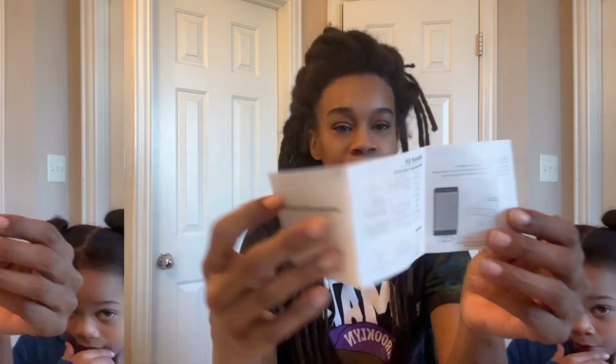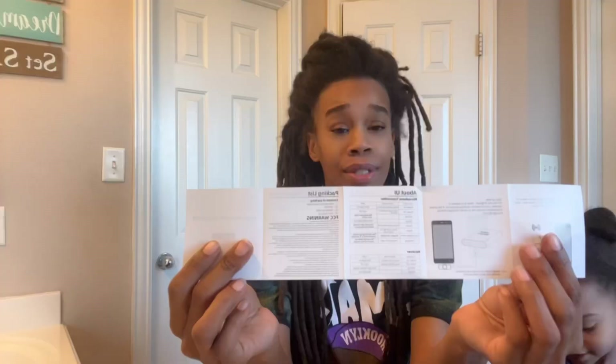One, two, three steps — not difficult at all guys. I was a little nervous because I didn't think it was hard to get out. And it's back. It's awesome.